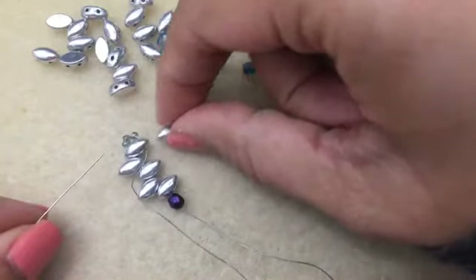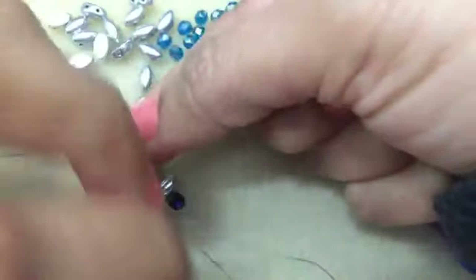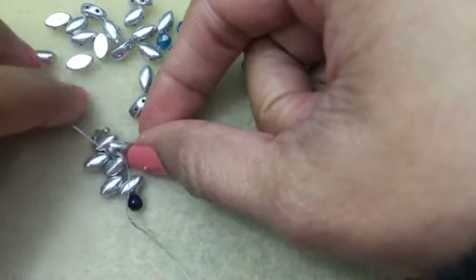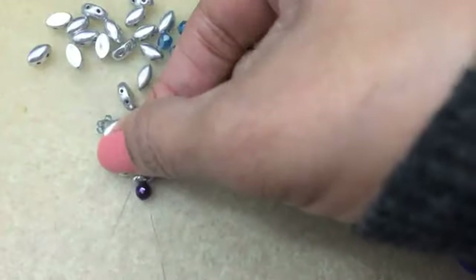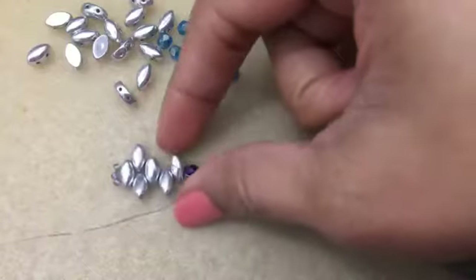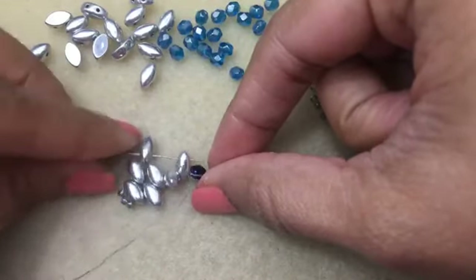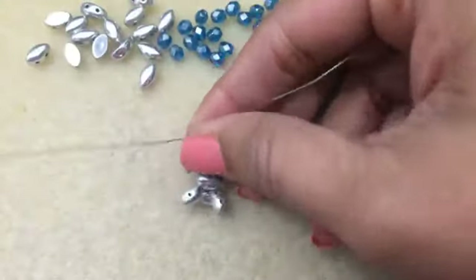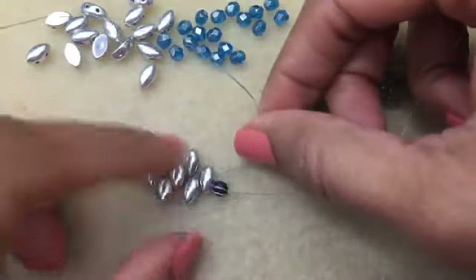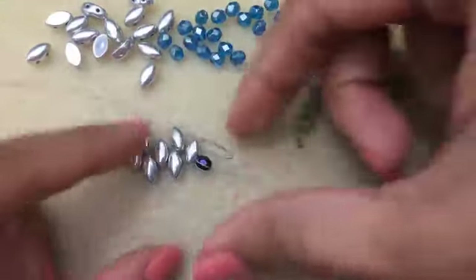Now we're going to fill in on this side. Pick up another Iris Duo and set it so it fits in through there - this is the left hole I'm going into. Then go into the next hole on this one, so you're not adding a bead anymore. Add another one here and connect it into this first one here. And there you have it - this is what you get so far. Make sure this is nice and secure, so give the threads a good tug.